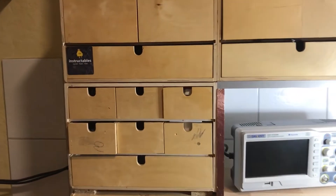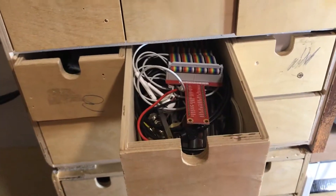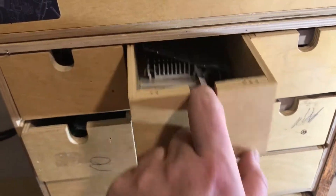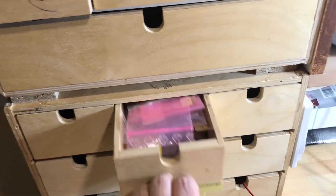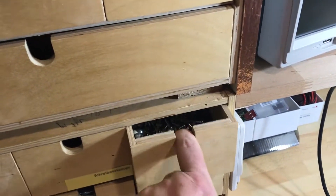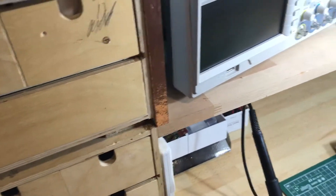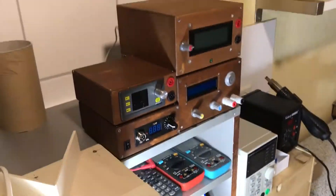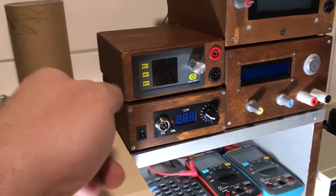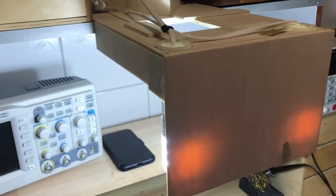This is the main bench — self-built with these boxes from IKEA. They don't carry them anymore, but they're great for parts. Every drawer has something inside — not perfectly sorted, but I can find what I'm looking for. Here are my self-built tools: the battery-powered soldering station version one, and the battery-powered bench power supply.